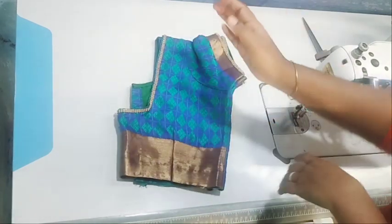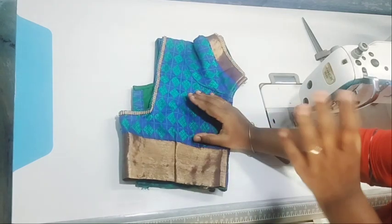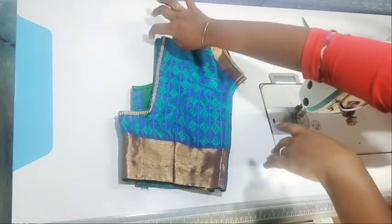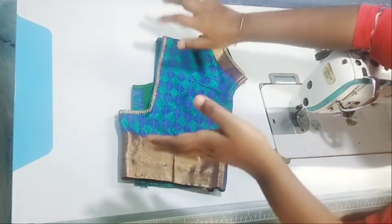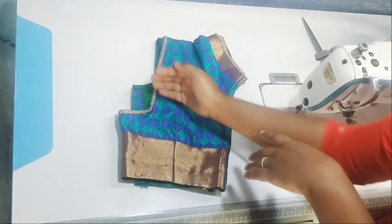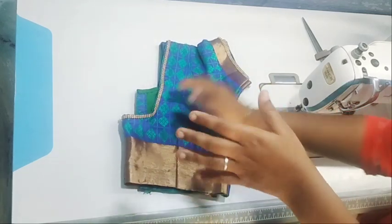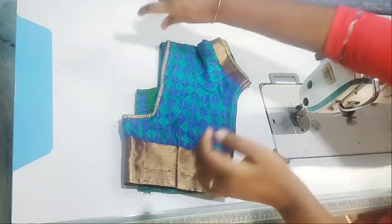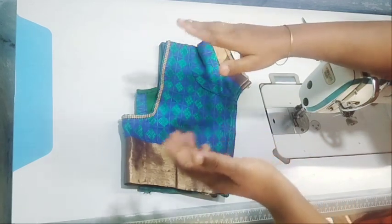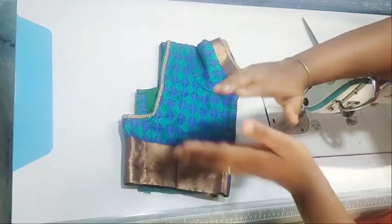We're going to use the one-hour method now. This is the concept — this is the Kolumbi method. Let's start with the aloe. You can do your own method. You can do it on 42 inches; these are only 33 inches. You can do it the same way.